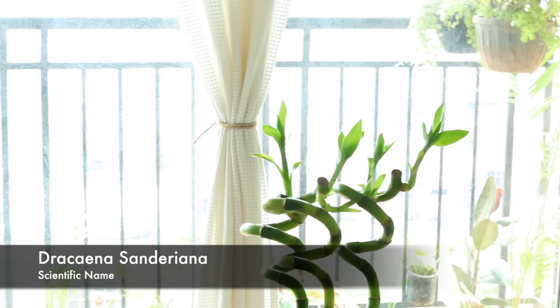Did you know Lucky Bamboo is actually not a bamboo plant? It is a kind of Dracaena. It's very popular in India but most of it is actually imported from Taiwan and China. It's considered lucky. I don't know about the lucky part, but one thing that is scientifically proven is that it's a great air purifier.